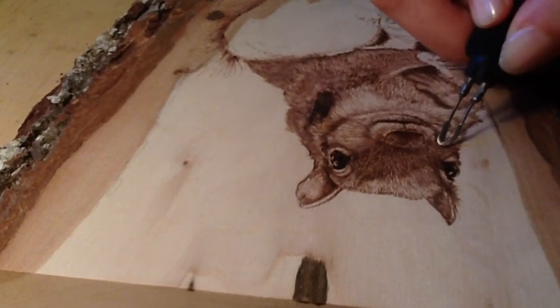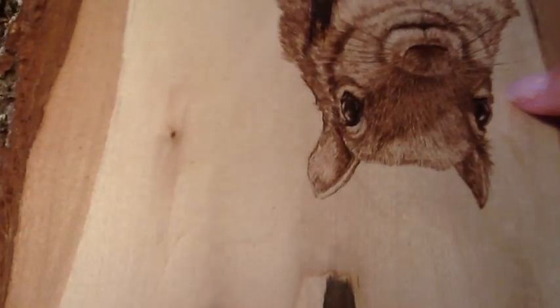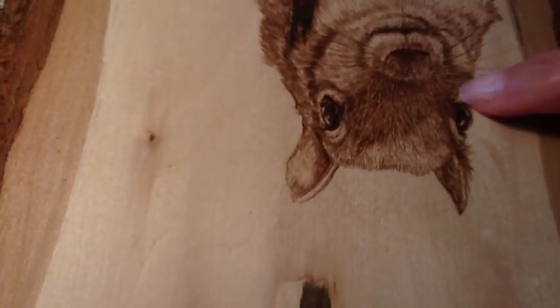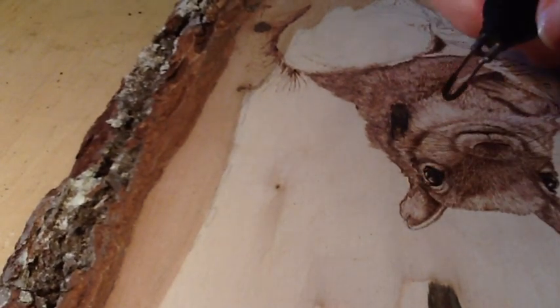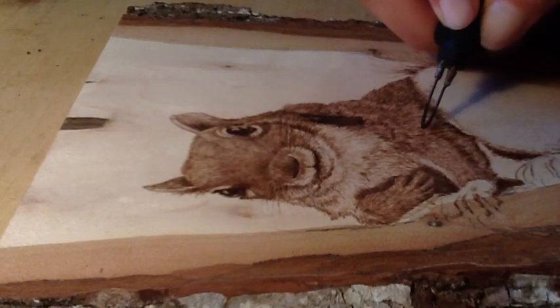If you have whiskers, try and avoid doing burns over the white areas. There are some little white areas in here where the whiskers are — right here and right here — and I've left those areas unburned so that it appears there's a whisker there.